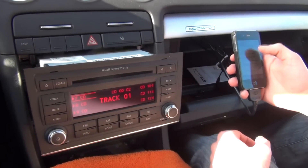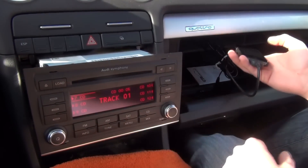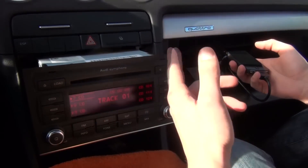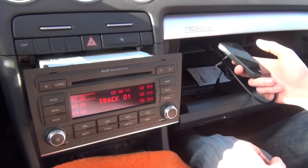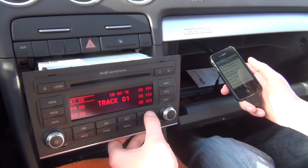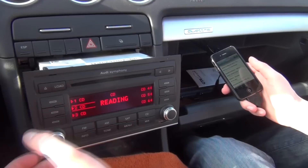Then you can choose your playlist, put the iPhone or iPod away, and just scroll through your radio. That's the whole point. And if you want to come back to your CDs, you just press one more time and it goes back to your regular CD.